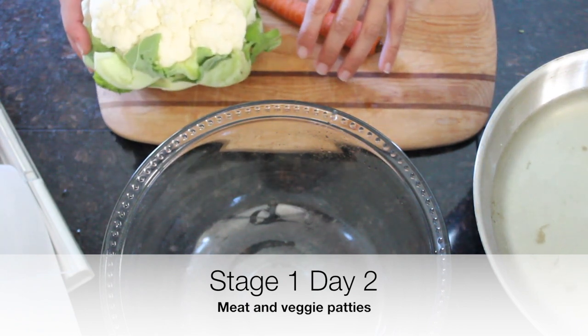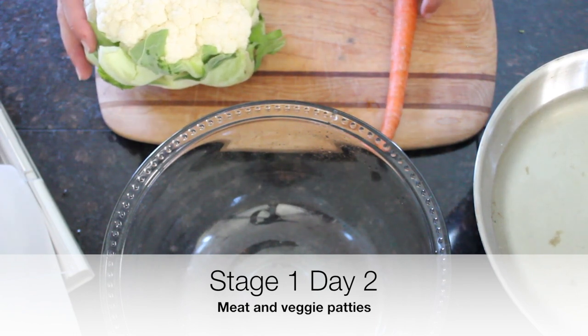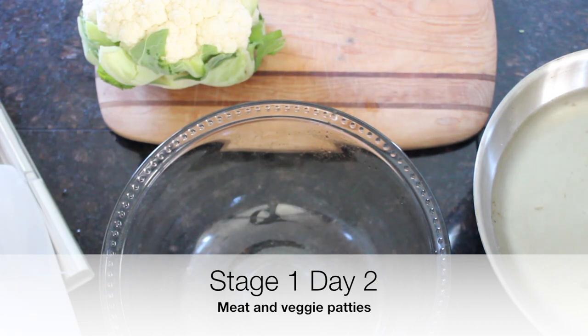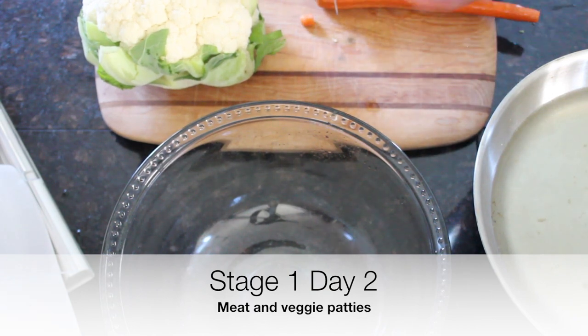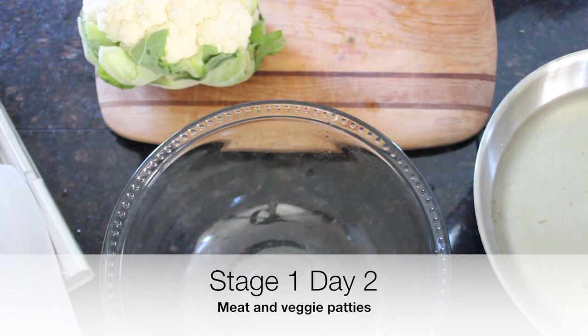The intro book calls for three pounds of hamburger, but I'm just doing one pound, so I'll use one carrot and just a little bit of cauliflower. I make a lot because you're pretty much eating the same thing all day on intro — there aren't really specific breakfast, lunch, or dinner foods. We just go ahead and eat the same thing. Now I'm going to shred our carrot.